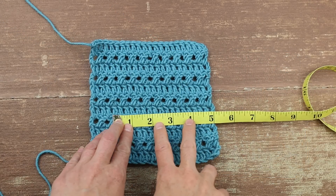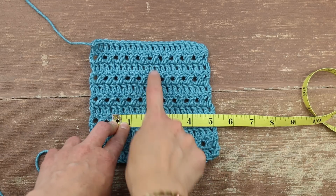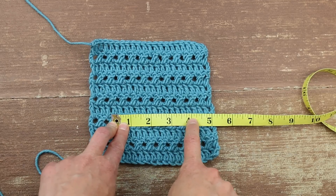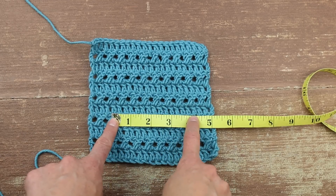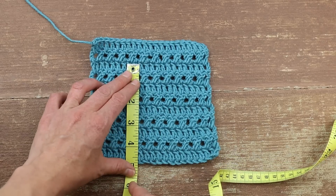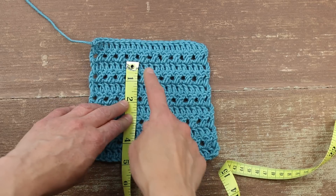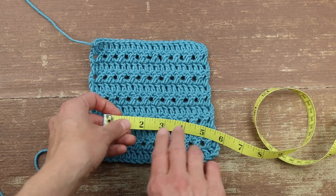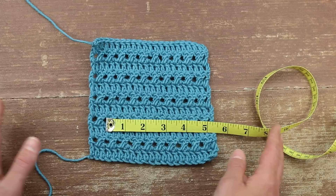Once you have your swatch, you're going to want to measure how many stitches are going across in four inches. Do this in a few different places on your square just to be sure — there should be a total of 14 stitches in four inches. If you have too few or too many, it might be time to try a different hook size. Similarly, measure vertically to see how many rows are in four inches — there should be seven and a half rows. As long as you have seven and a half rows by 14 stitches, you're good to go.